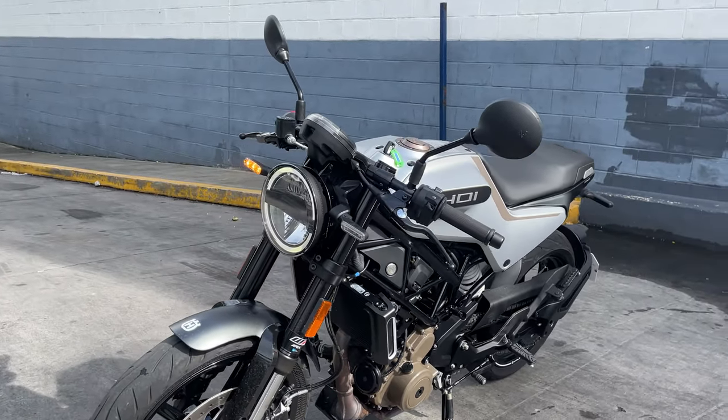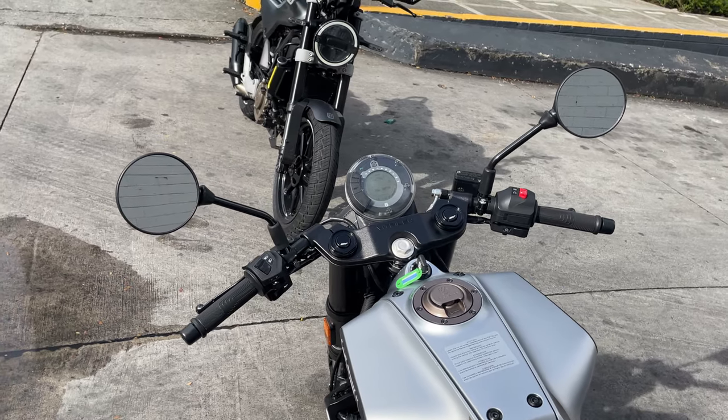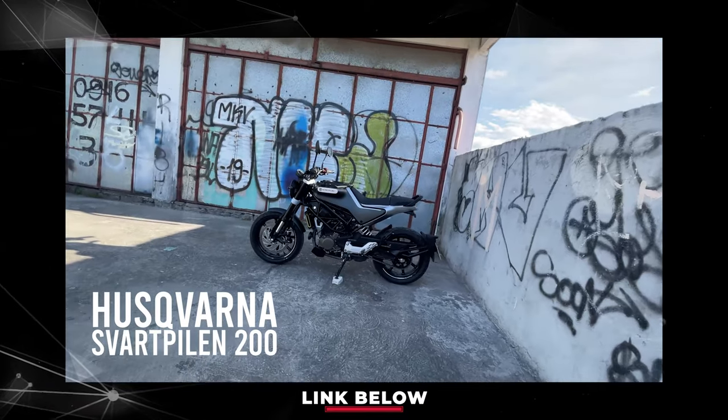Today I'm just gonna discuss with you guys how it feels to ride after having it for one week, and to find out if I made the mistake of buying the Svartpilen over the Vitpilen 401. This will only be a quick review on how the bike handles and what are the similarities and differences it has with its brother, since this bike shares almost 90% of its parts with its scrambler counterpart. If you want to learn more technical aspects about the bike, kindly watch my in-depth video of the Svartpilen 200.